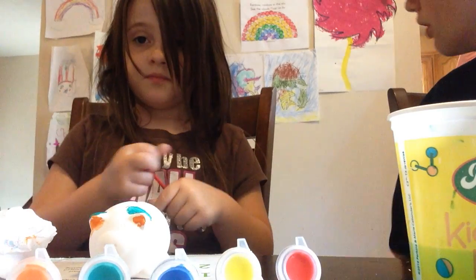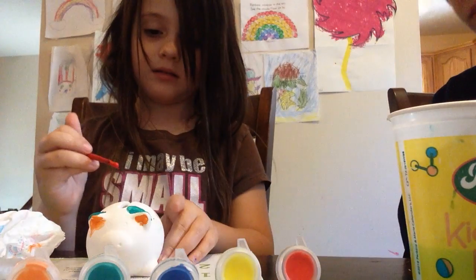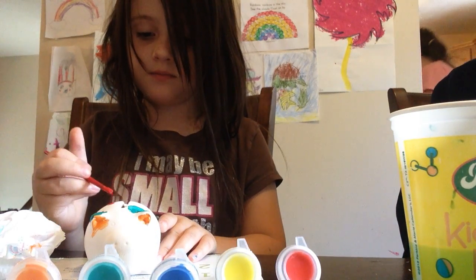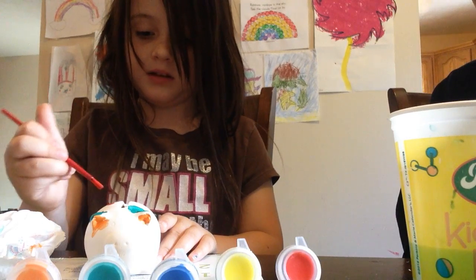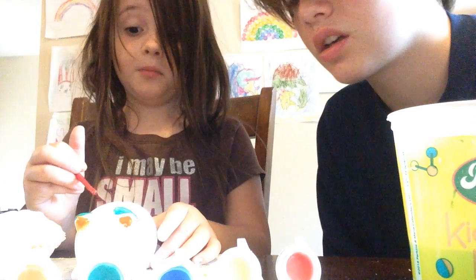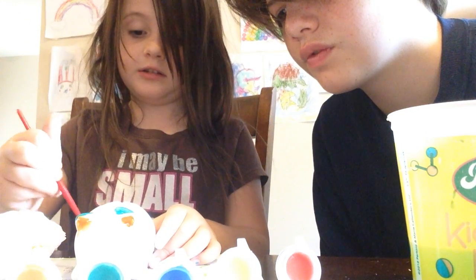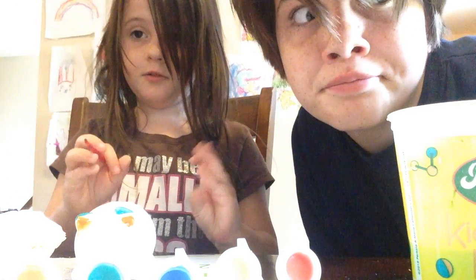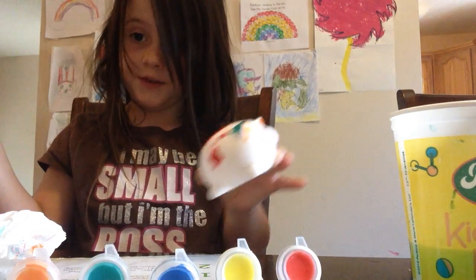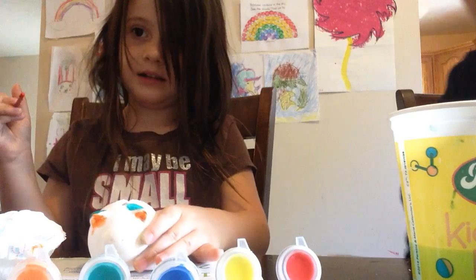By the way, we got this at Cracker Barrel on the way home from vacation. Now I'm going to grab some wet paint and paint this side of the picture. I'm kind of mixing the colors there, but it looks cool — kind of like a mixture of black and red, which looks kind of cool. I don't know if you can see that on camera, but that's how it looks.